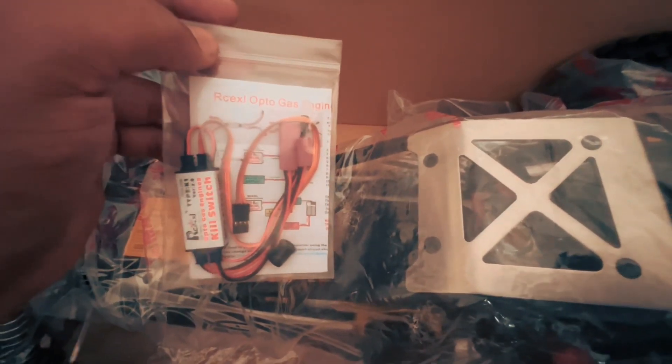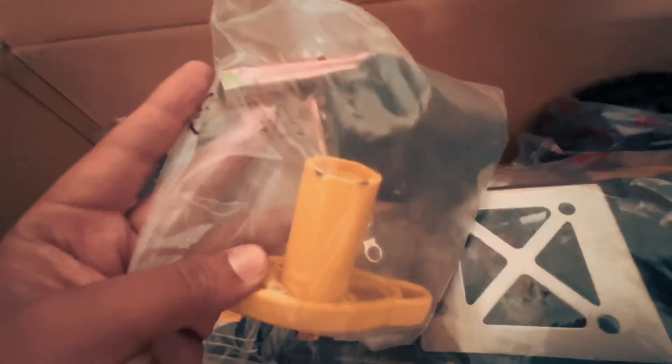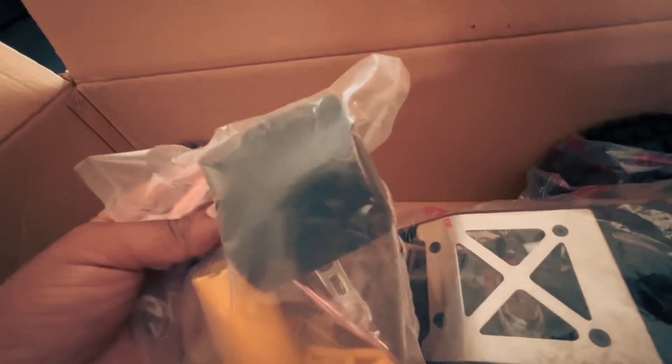We have some more tools — I assume this is for taking off the wheels, this metal piece is for the spark plug, and there's a spare filter cover. Very nice of them.